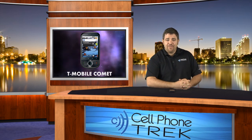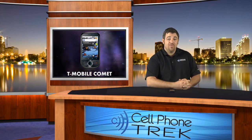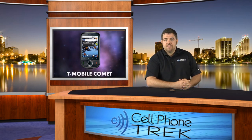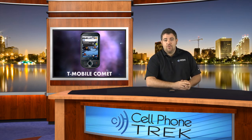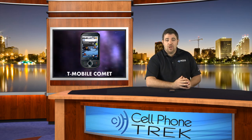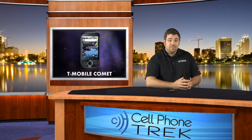Hey guys, this is Tom with cellphonetreks.com with a review of the T-Mobile Comet. The T-Mobile Comet was originally known as the Huawei Ideos. It's going to be part of their new prepaid data service line that's also going to have data capabilities.